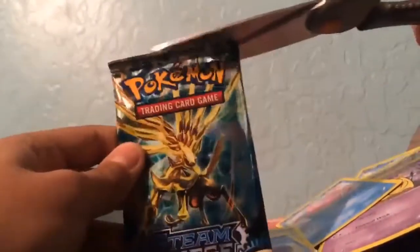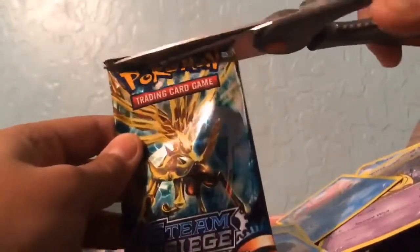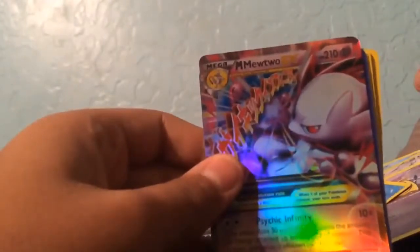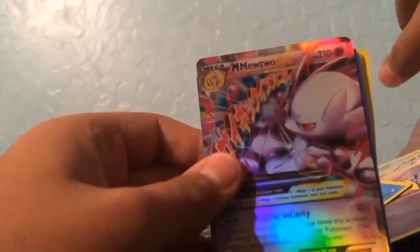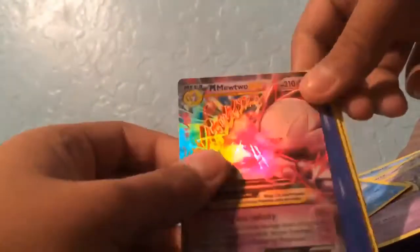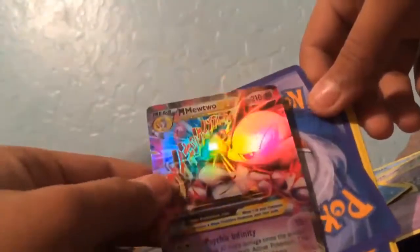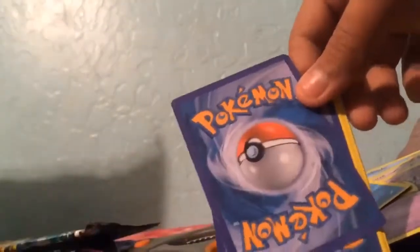This Steam Siege pack — this one better not be messed up like the other one. Oh my god, guys, something is going on here. I just started off with a Mega Mewtwo EX! Something is wrong here. We just got a Mega Mewtwo EX — I'm not cheating by opening these cards.